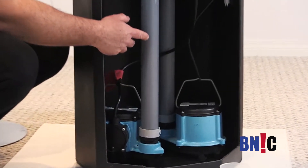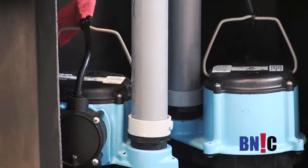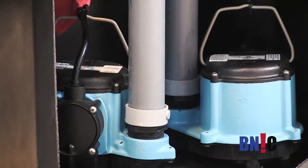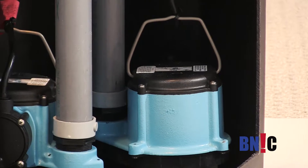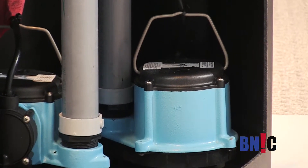We're going to have one pump that is going to be the main pump, and we also going to have a secondary pump that is going to work in case the main pump fails.